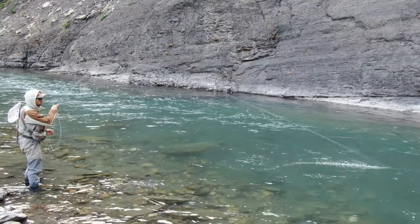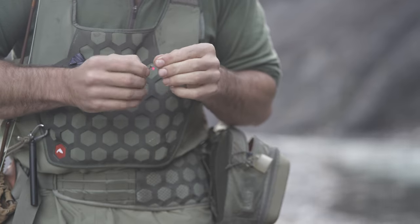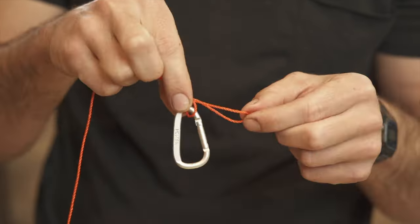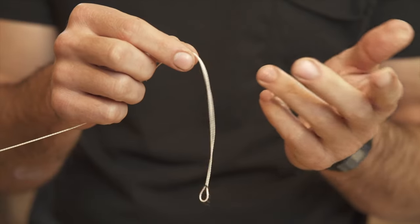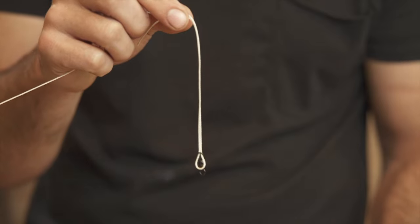Considered one of the world's strongest fishing knots, the polymer knot is truly one of the best and most importantly one of the easiest knots to tie, with far-ranging applications for not only fishing but also everyday life. It's my favorite knot to use when your fingers are freezing cold because it doesn't require much dexterity and it's pretty forgiving if your fingers slip. Now before I get into the many cool uses for this knot, let's learn how to tie it step by step so you can follow along.